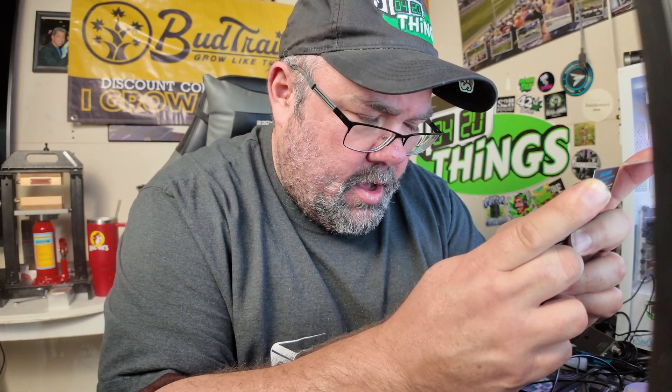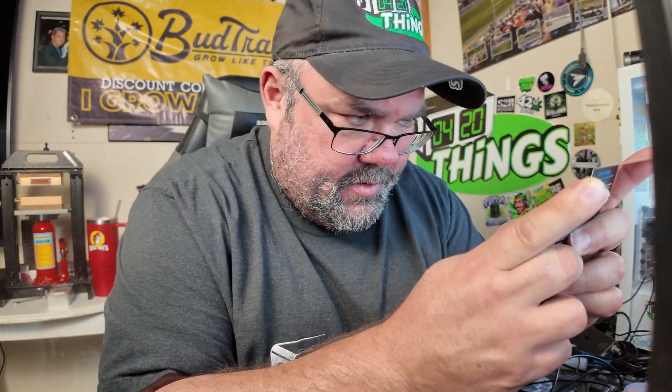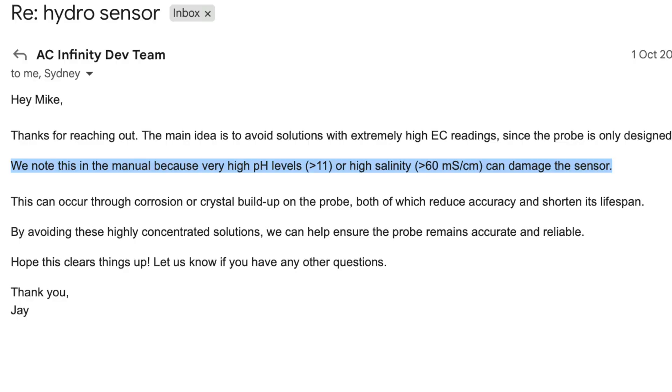I had a question about what 'salt solutions' means since I'm mixing salts into my reservoir. I got it answered from the dev team — it refers to anything higher than pH 11, so don't store it in that or measure that. And anything more than 60 EC — I'm going to be at around 3 EC, not 60, so it's all cleared up, no big deal.